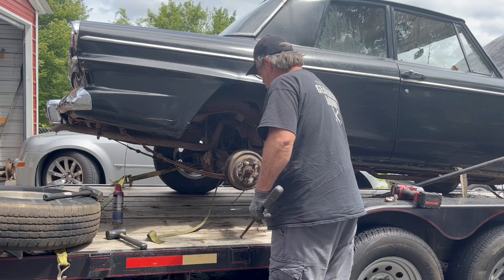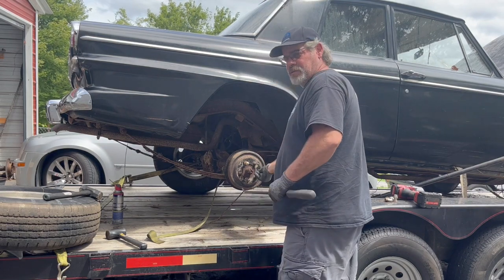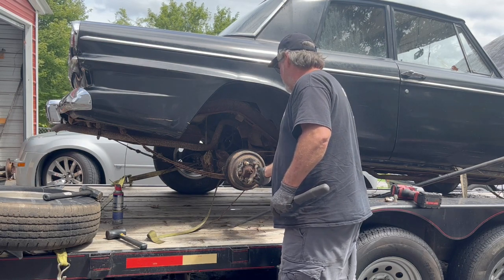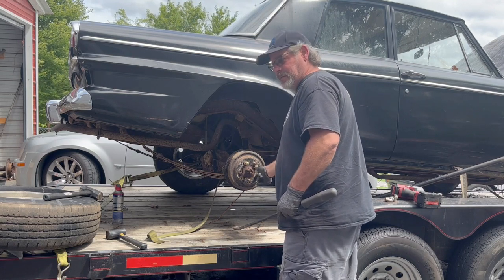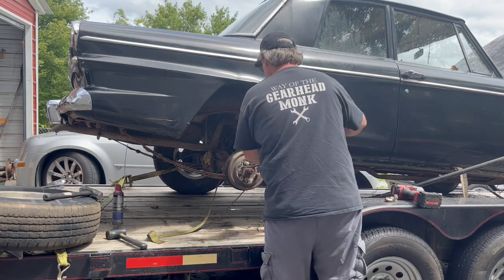There's a couple of lug nuts back here and I don't want to damage the threads on it. We're probably not going to use this rear end anyway, but it's probably worth something to somebody. We're going to try to resell as many parts as we can off this car that we're not going to use, so I don't want to damage things too bad.